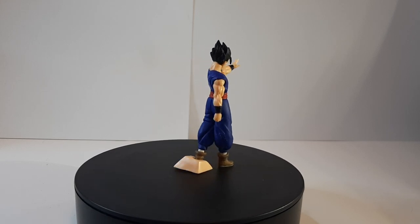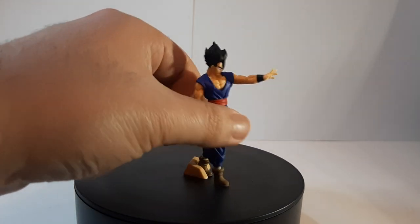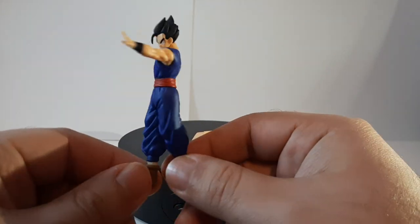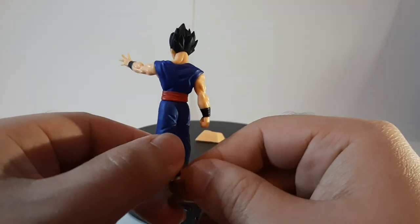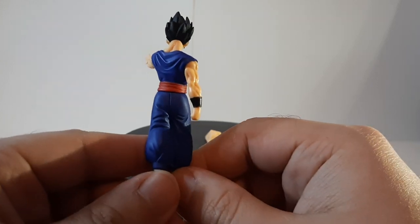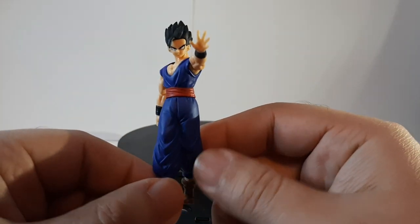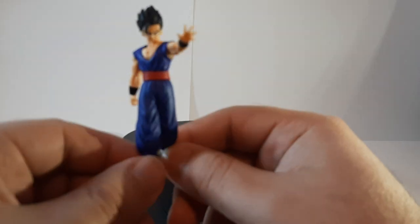Let's go and see the detail work for this miniature Ultimate Gohan. Overall, the detail work is actually pretty nice in the design. The sculpting is pretty nice. All the detail work on the legs, on the clothing, the sash, the pants — you can see all the creases right there.